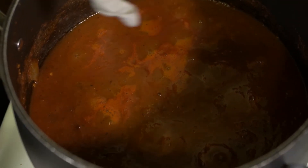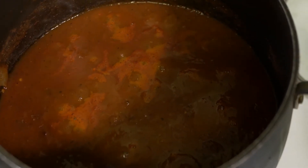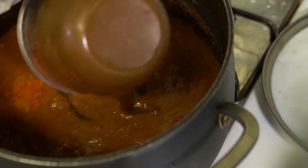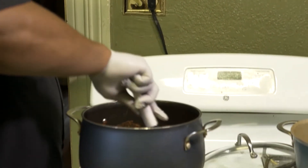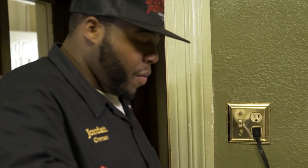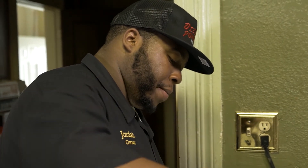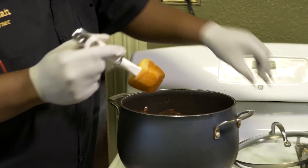Alright guys, once your sauce looks like this and you're getting some bubbles popping up, that's when you want to add in your barbecue sauce — you just need one cup of your barbecue sauce of your choice. Now that we've got the barbecue sauce poured in, give it a stir. Once it's mixed around, let your sauce cook on medium heat for about another eight minutes so those flavors can marry together. Cover it up.